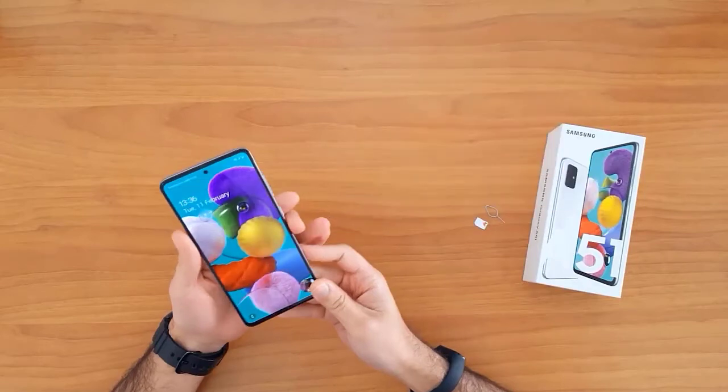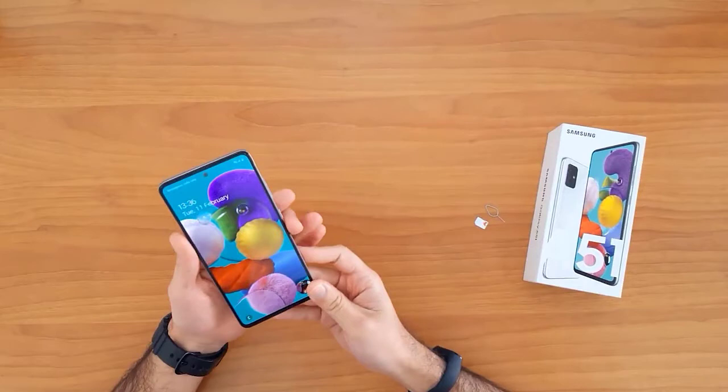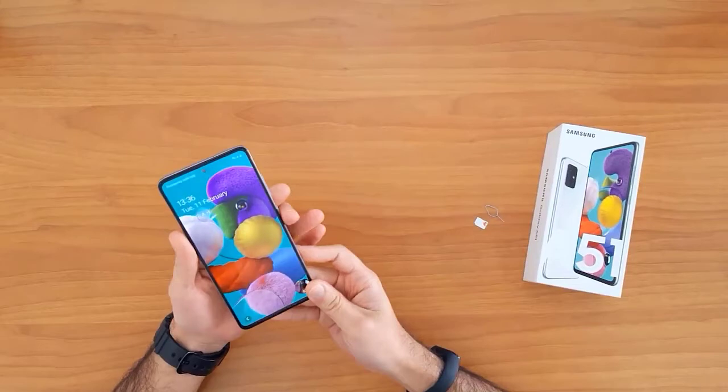Unlocking your mobile phone allows you to use it with any network SIM card in your country. It also allows you to use it outside your country in case of moving or travel. For example, the device I have is locked to EE United Kingdom, and after unlocking this device I will be able to use it with any SIM card in the United Kingdom.